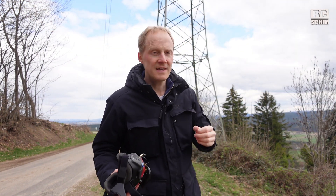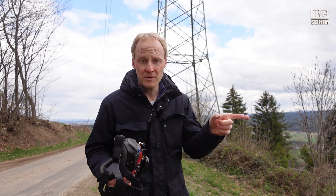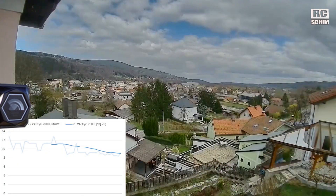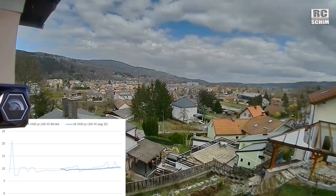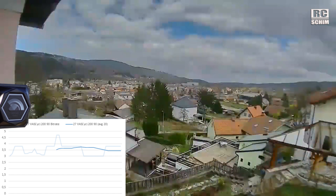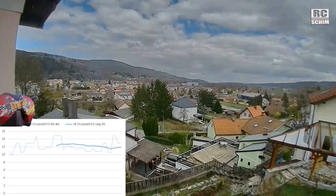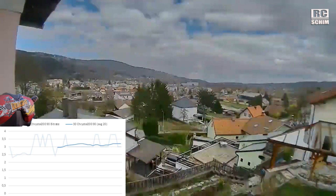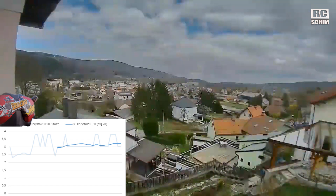Because I'm curious, I do an additional test round at 200 milliwatts with the directionals to see if we see more difference. VAS Cyclops V2: recording straight down, 45 degrees, and 90 degrees — five-second samples each.